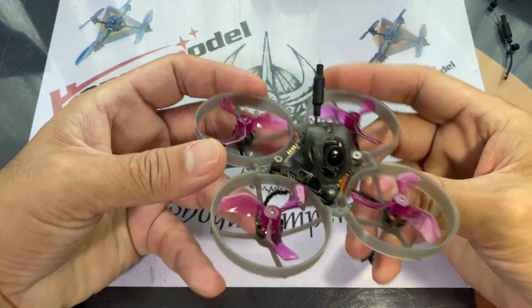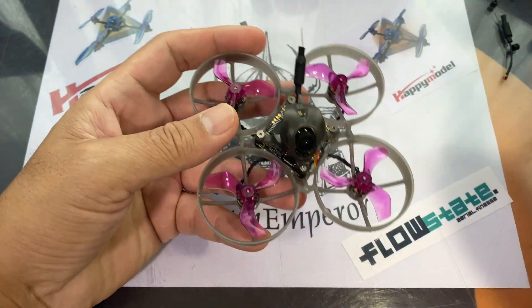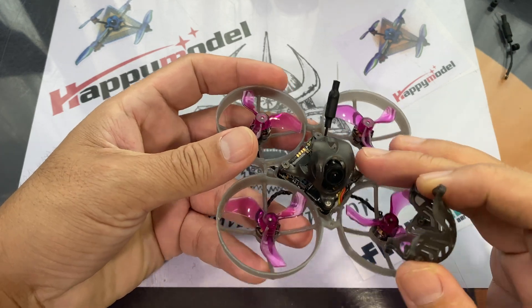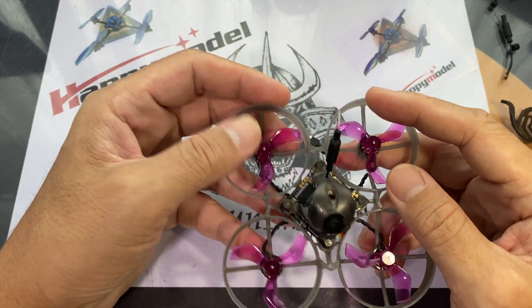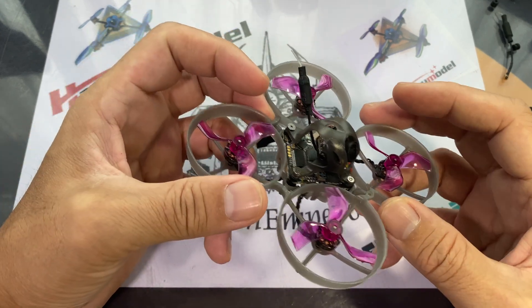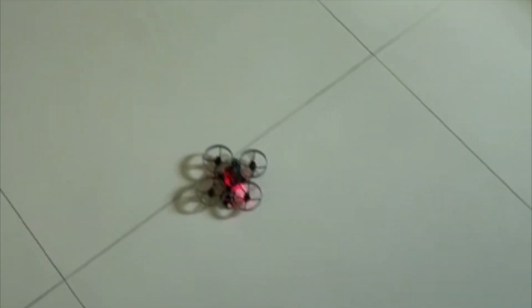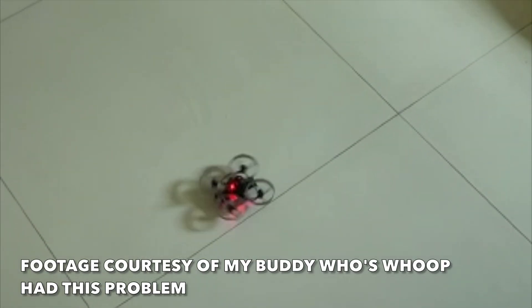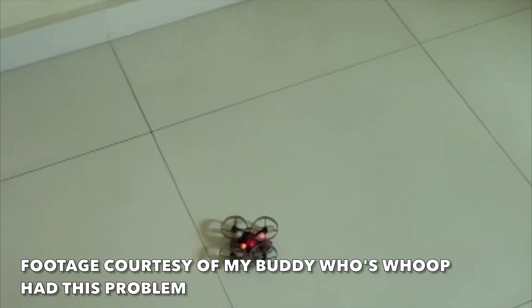Good morning! So you've seen people flying the Mobulus 7 and you decide to get yourself one. Mine's different — it's got the tri-blade props and I've swapped the canopy for the Crux canopy so I could fit the Caddx Ant. Maybe you have the problem where the tiny whoop just goes in circles, or perhaps some jitter issues that you can't seem to get rid of.